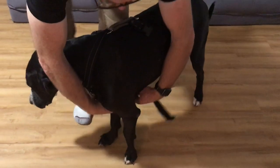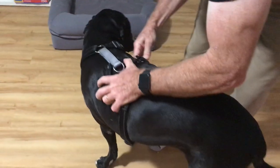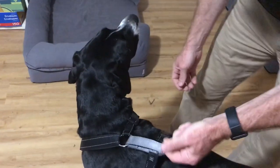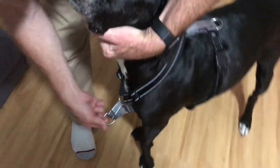It goes down underneath, comes up on both sides, click it, and then you're done. You can either attach in the back, or what I prefer — attach it in the front, right here.